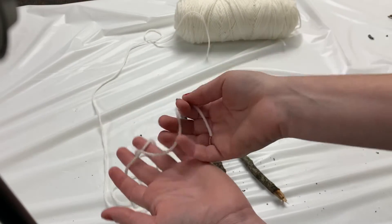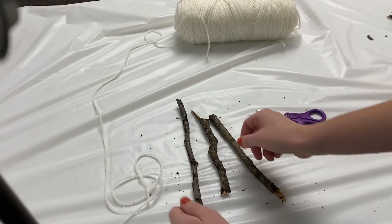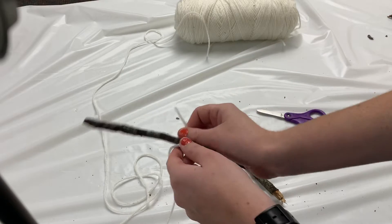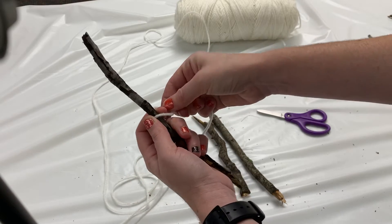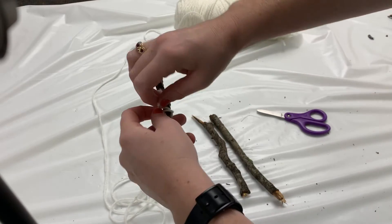I like white yarn because it's going to have a high contrast with my very dark brown sticks, but you could use whatever color you'd like. So the first thing we're going to do is decide which is our middle stick. I'm going to use this one today, and I'm going to loop my yarn around my stick and tie it in a tight double knot so that I have a good anchor point.